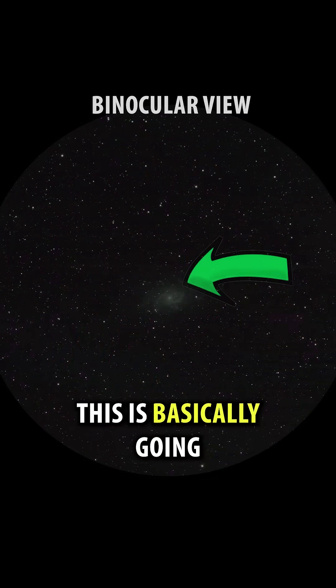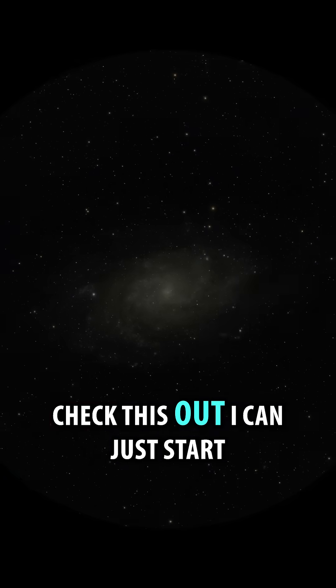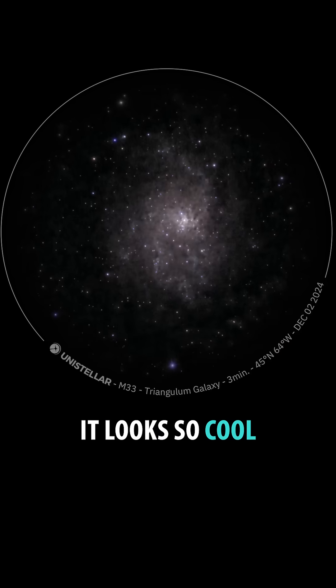If you've got binoculars, this is basically going to look like a smudge. But in the telescope, check this out — I can just start to make out those spiral arms. It looks awesome. I pointed a smart telescope at it. Oh, it looks so cool.